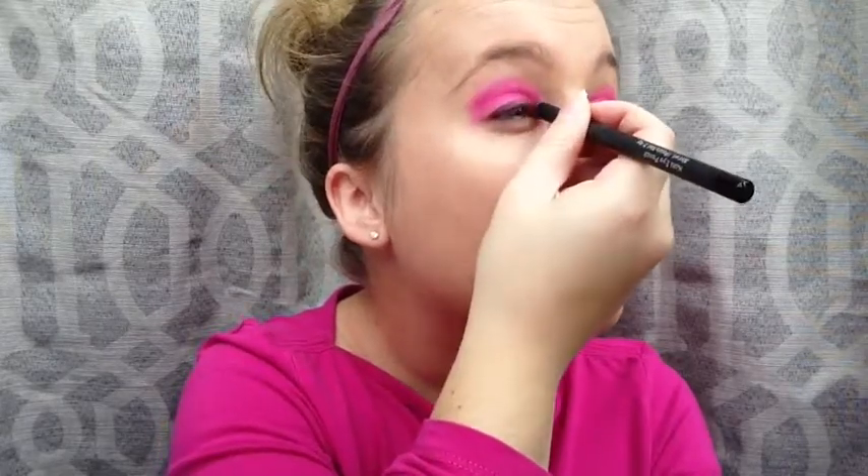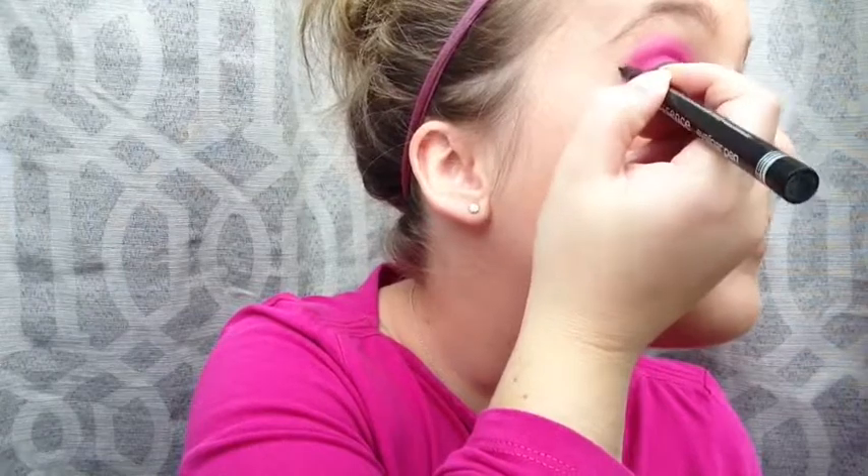Next I'm going in with a black eyeliner pencil and I'm going to start to line my eyes on the upper and the lower and the waterline. It's good to start with an eyeliner pencil if you're not that good with eyeliner, just so it's easier to smudge and you don't have to worry about mistakes. So here I'm going in with my eyeliner pen by Essence — this is a great eyeliner pen to start with. It's really affordable, not too pricey, and you can control it really well.